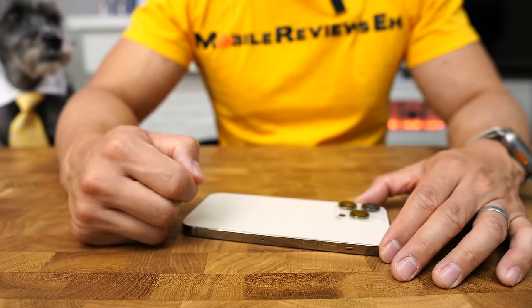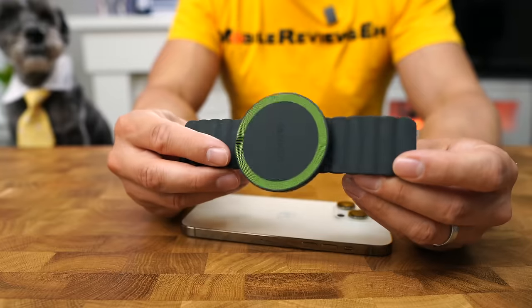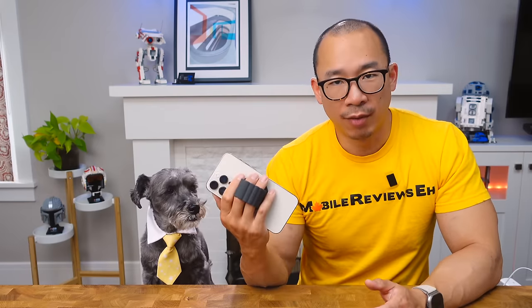Number three goes to Anker. They've got two grips, the 610 and the 620. The 610 — terrible. The 620 — it's a little awkward, but very functional. This thing kind of looks like a watch strap for your iPhone. Kind of the same idea, you just snap it on like that. I initially didn't think this was a good product, but after using it, it's actually really comfortable.